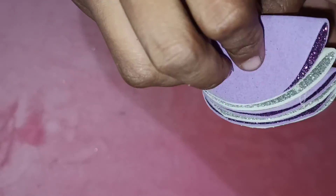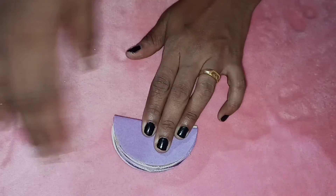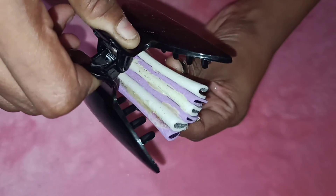We have 6 circles in the arrangement and 3 pieces in each circle. We have to leave space in the circle. We can continue using the circle. Now we are going to secure the hair clip.